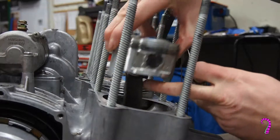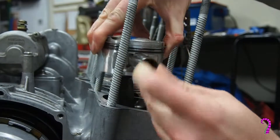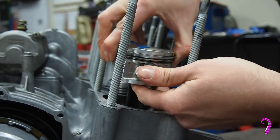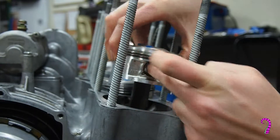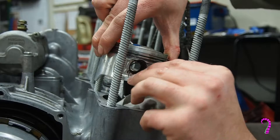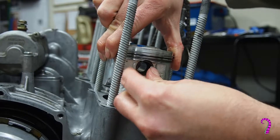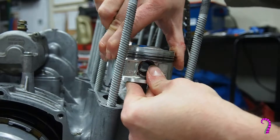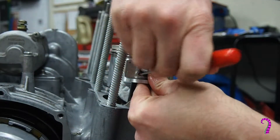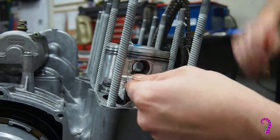Now we install our pistons back on our conrods along with the clips. When I install the clips, I like to keep a rag underneath the piston just to prevent it from falling into the engine. Also upon installation, do make sure to oil or grease the wrist pins before reassembly — I forgot to film that step.